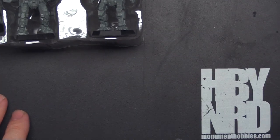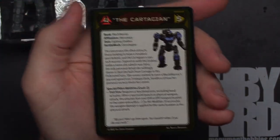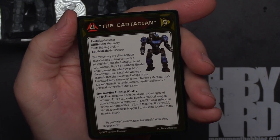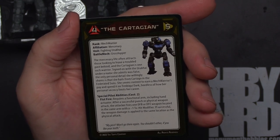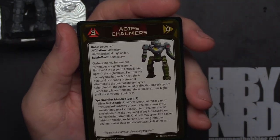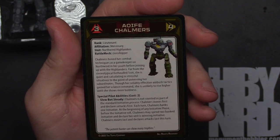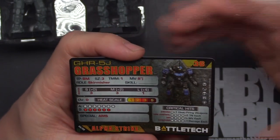Let's go ahead and zoom in real tight here and check out the Grasshopper card. Take a moment to pause if you want to read that. We've got the Cardigan — I'm sure I messed up that name. Mercenaries fighting some unit — Northwind Highlanders. And first up for our Alpha Strike Pilot card of the day.